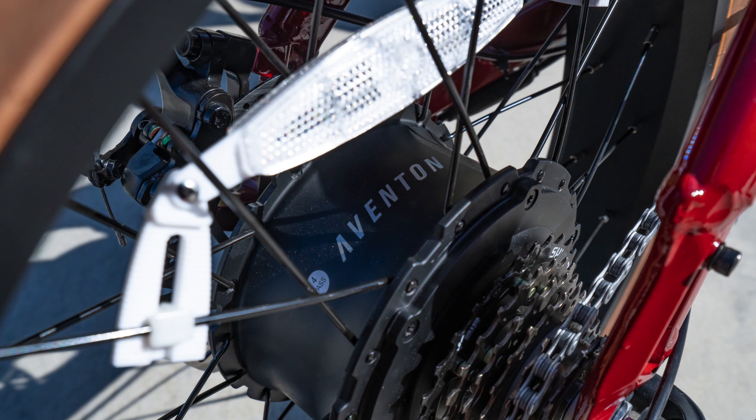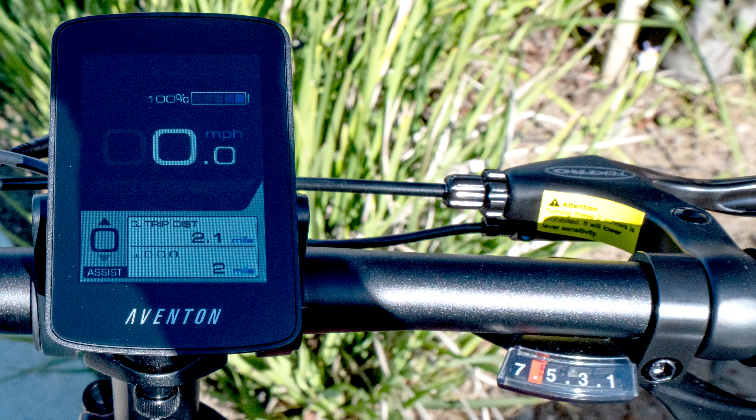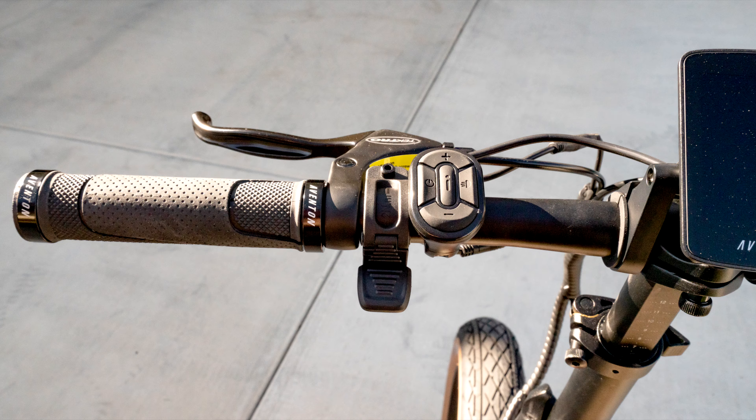It has a 500-watt, 48-volt motor. It's a seven-speed bike with five levels of pedal assist. Pedal assist is controlled through a thumb throttle.